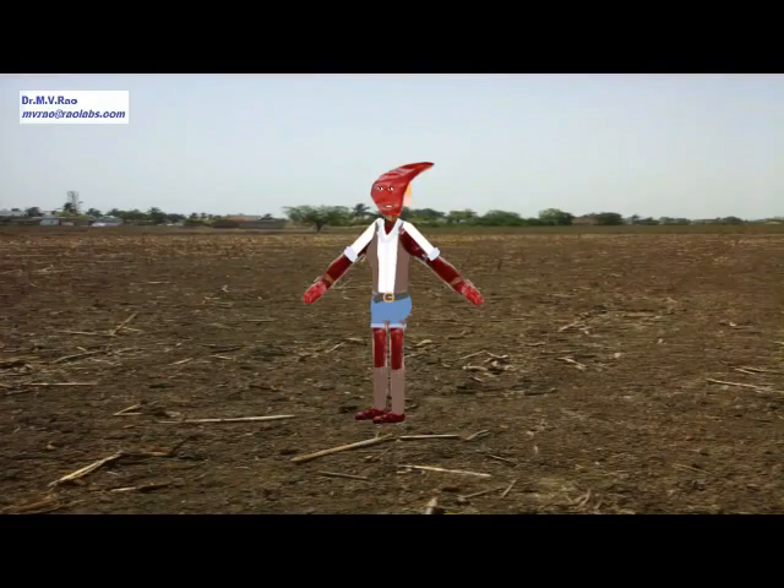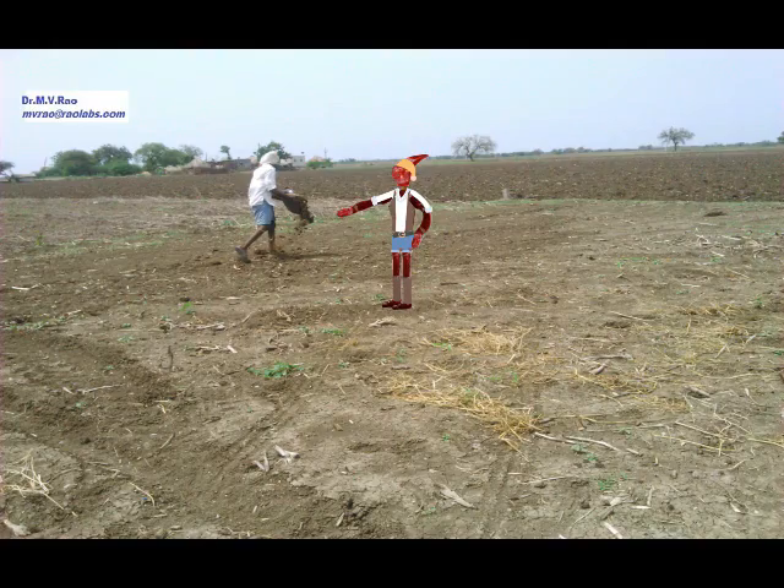This is my empty field. It is cleaned after removing the waste left after the previous year's harvest. Compost is added and well spread in the field. The next stage is tilling the land.